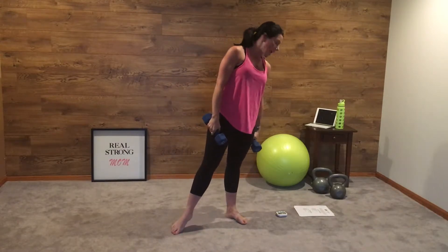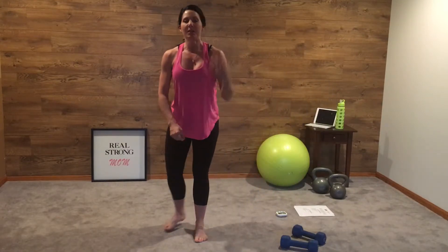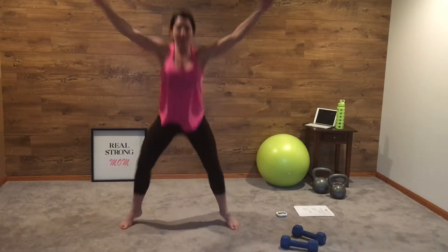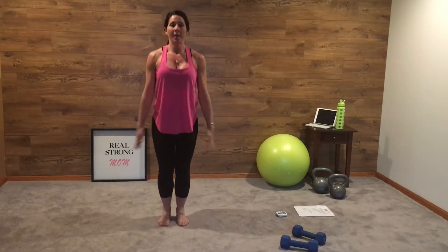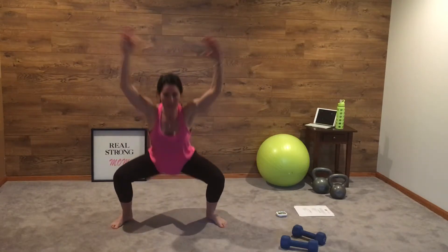The next exercise is a squat jack — no weights for this, just going to get that heart rate up. A regular jumping jack looks like this. A squat jack looks like this: squat down, up, down, up. Push that butt back into a squat — up, down, up, down, up.